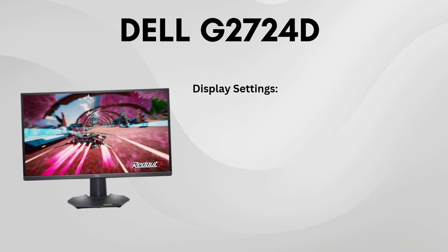In this quick video, I've put together the best settings for your G272 4D monitor to help you get the most out of its performance. These settings are easy to apply, and I hope they enhance your experience. Let's dive in.